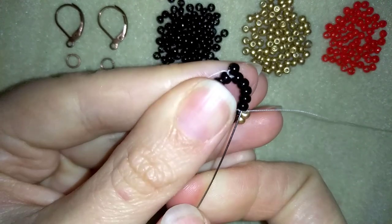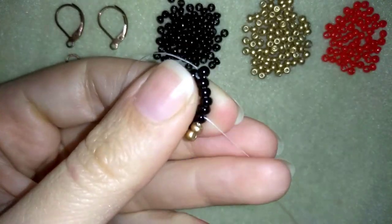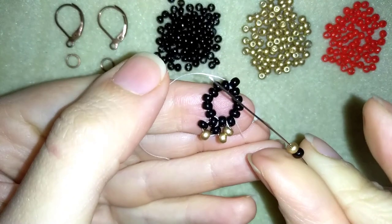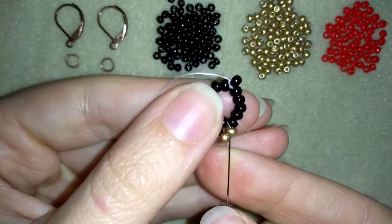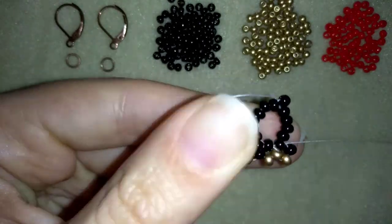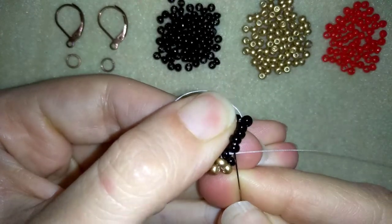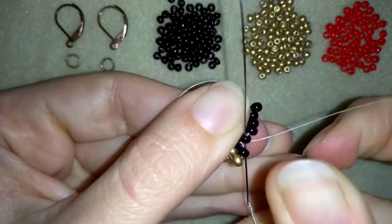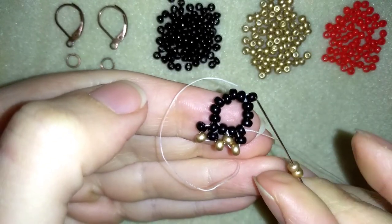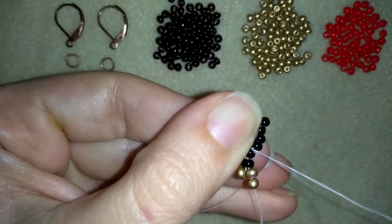Then I go through the following black bead and then through the other side — I want another right angle weave cross of four. I will take a black and a golden and go through this golden and this black one and pull. Then I go through the following black. This time I will add two goldens — all the way I'm going to alternate two goldens and a black and a golden.